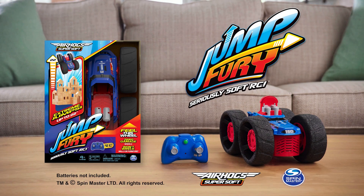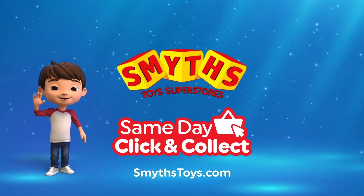The all-new Jump Fury from Air Hogs. Batteries not included. Smith's Toy Superstores — if I were a toy.